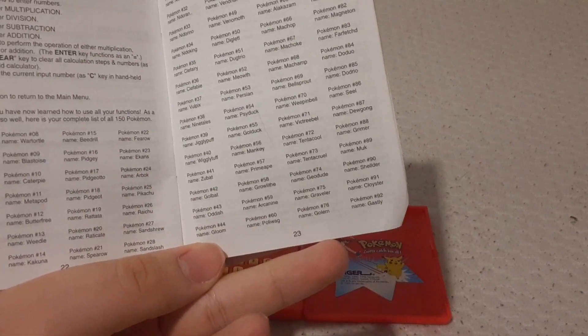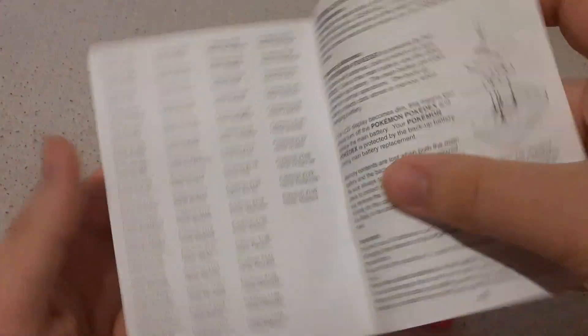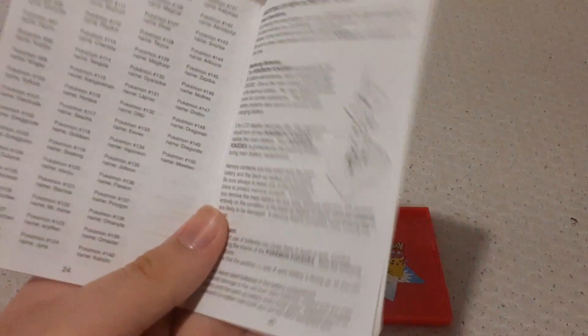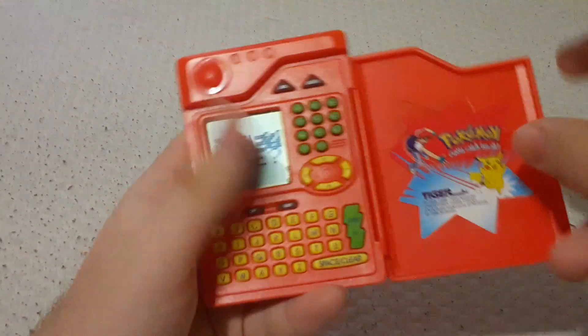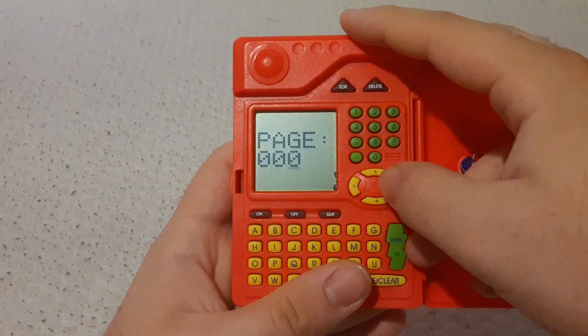You just straight up have the full list of Pokémon on this thing, ranging from Bulbasaur — to, you guessed it — to Mewtwo instead of Mew, which really annoys me. Let's take a look at a couple Pokémon, just some random ones mostly. We will take a look at Bulbasaur first. You do have two options for how you search: either you can type the name, or you can type the number. We are going to type the number.